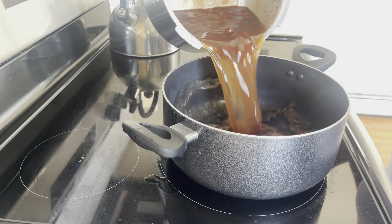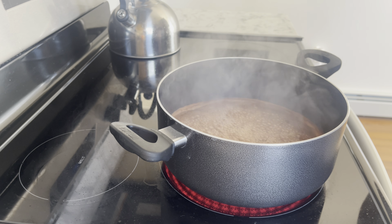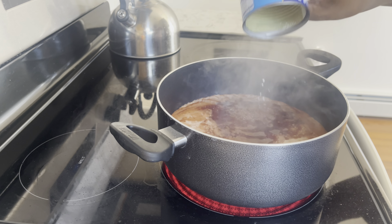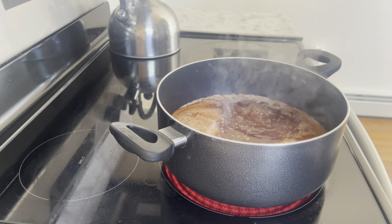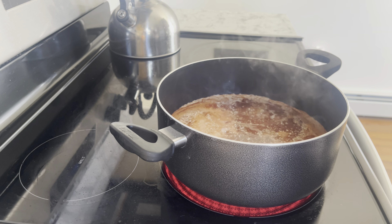I'm going to transfer the peas from my pressure cooker to my regular pot and bring it to a boil. Now I'm adding some Goya coconut milk — this is the key ingredient. You don't have to get Goya; Grace and other brands are really good as well.